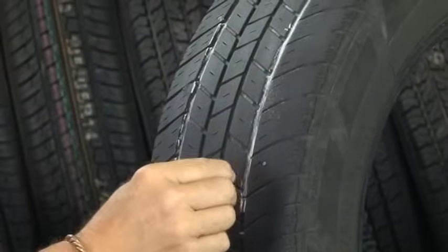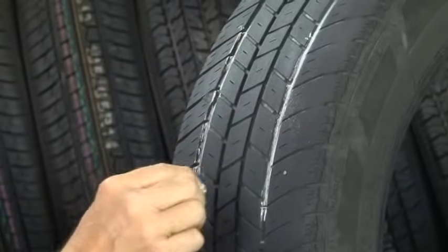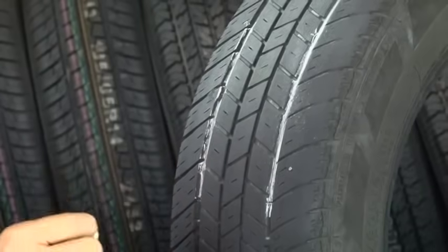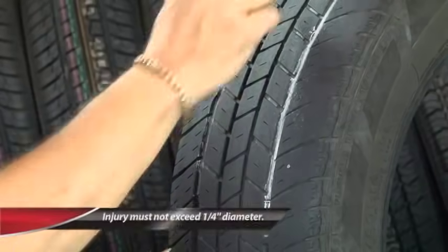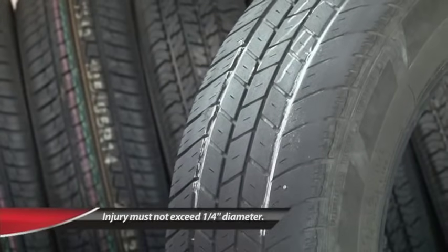In the old days we could always go further out into the shoulder. Today's tire's steel belt package ends in this area. We're also limited — it can be no more than one quarter of one inch. That's as big as it can be. If it's bigger than a quarter of an inch, you can't repair it.